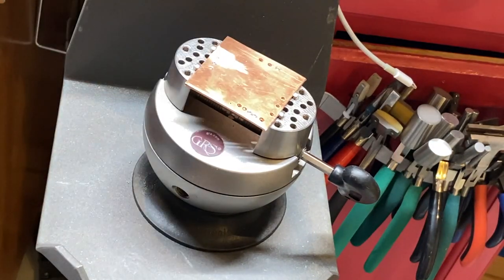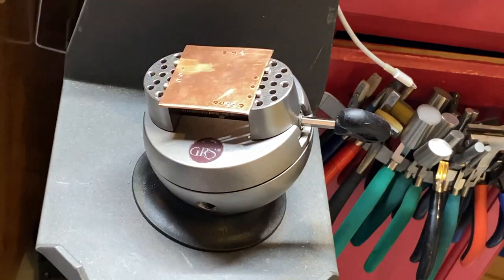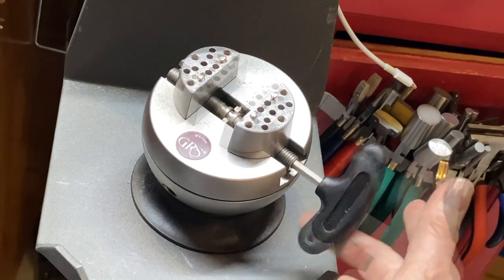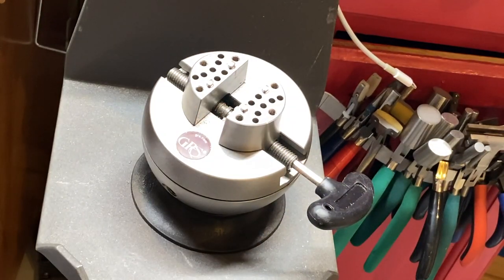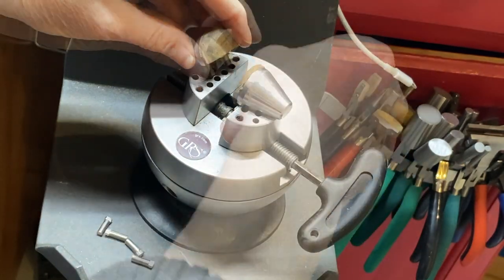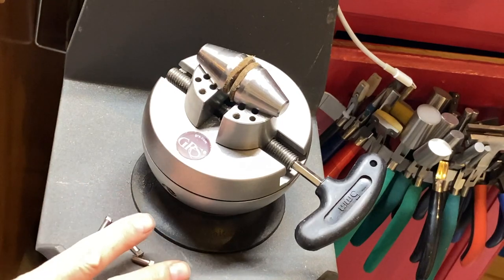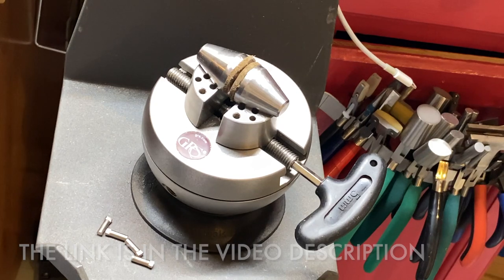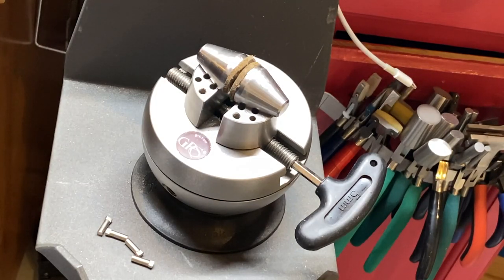The engraver's block or engraver's ball — I wish I had bought one a million years ago. It's awesome. There are attachments for holding flat sheet, which you don't get with the Benchmate. You can also hold rings in here. I use leather pieces for holding ring shanks, and I have the drop-down shelf which is adjustable. Pricey, but you can get knockoffs online for under a hundred dollars. I bought a couple for Chimera and they've worked really pretty well.